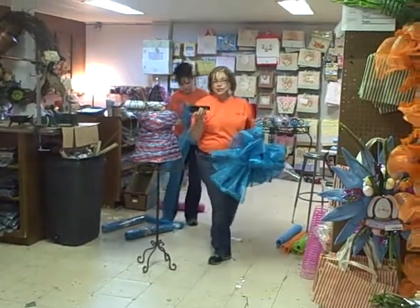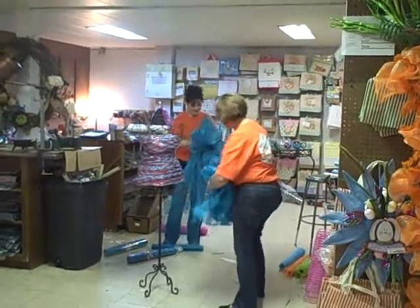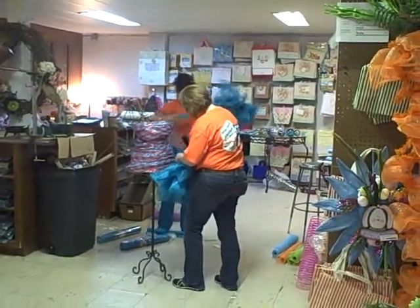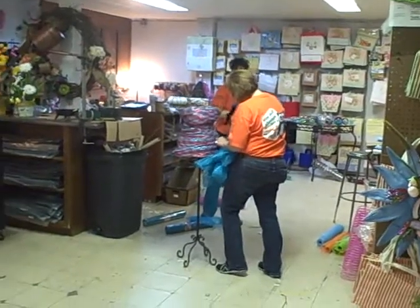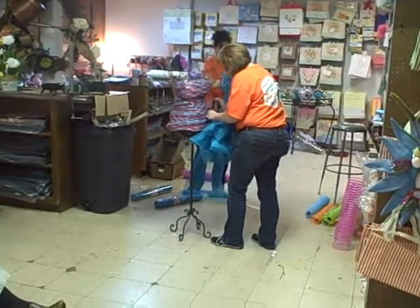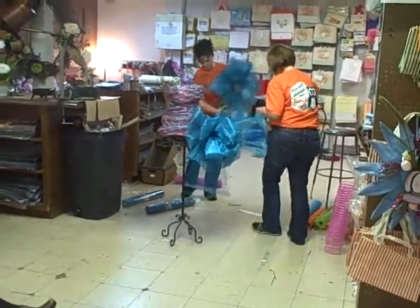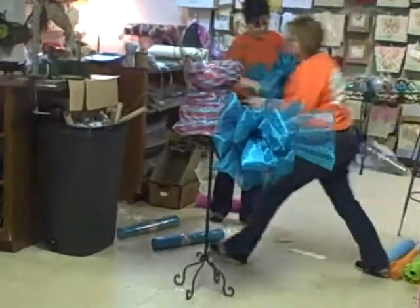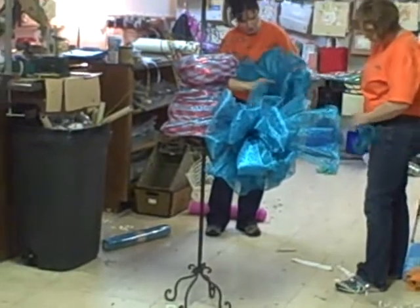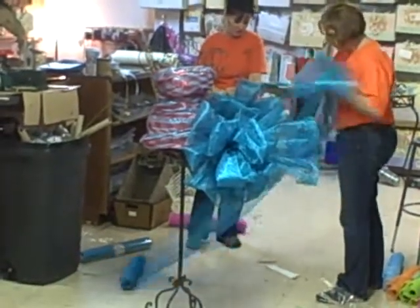You know me and my ingenuity, I've always got to use a stapler in there somewhere. I just take the bow and staple it to the netting that I have around the mannequin.